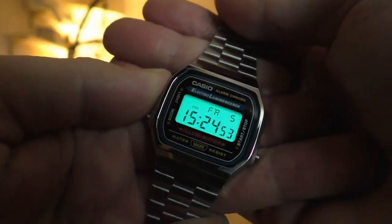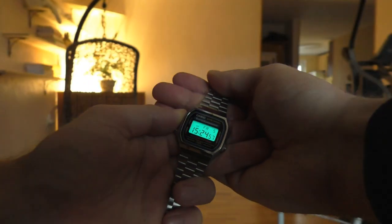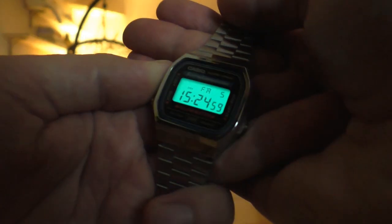The A168 has a strong backlight, but checking out the time at 4 a.m. in the morning, it's the same as checking the time on your phone — it's just too bright, it blinds me. So that's my take on this backlight.